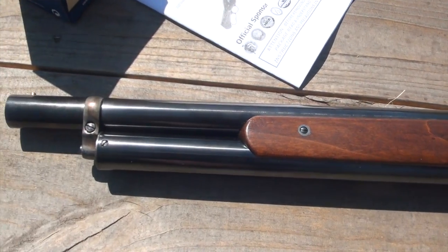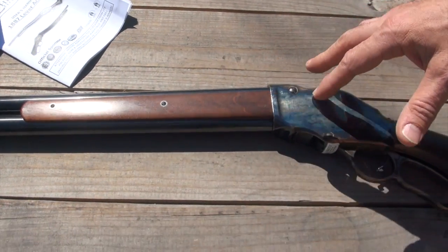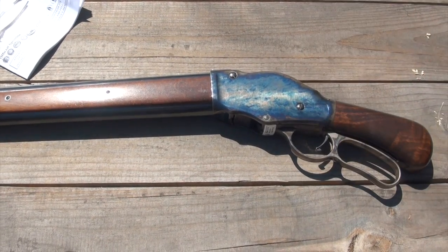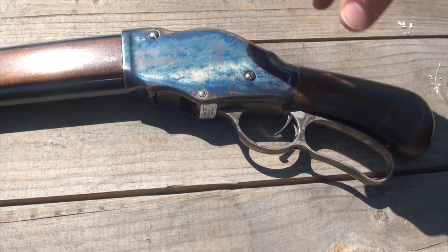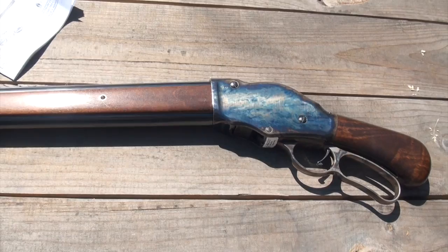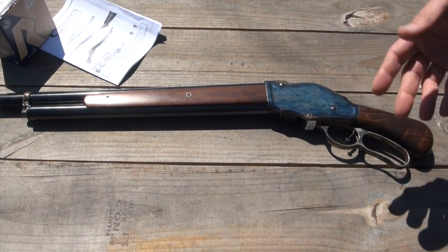They make a Terminator version that's all black — it's really cool. What I know about the 1887 is it's designed by John Moses Browning. Winchester approached him in the 1880s and asked him to design a lever action shotgun just like their lever action guns, and this is what he came up with. Pretty darn cool.